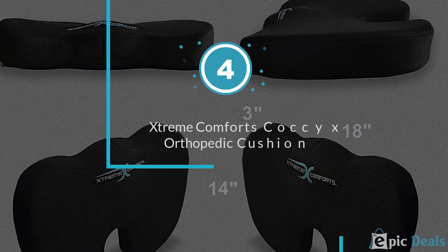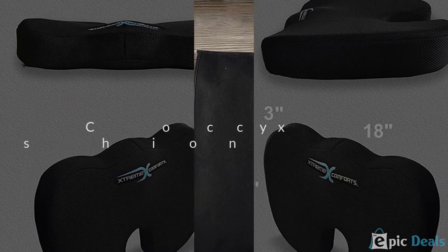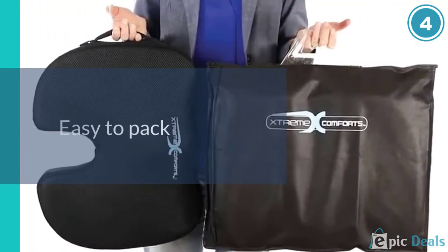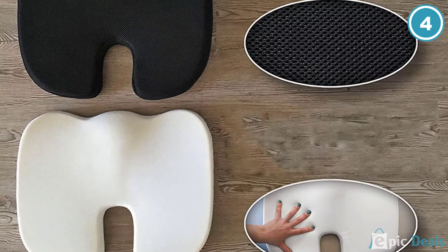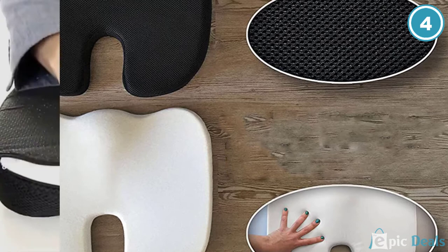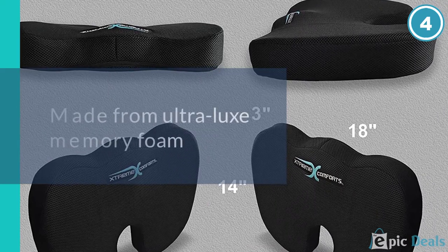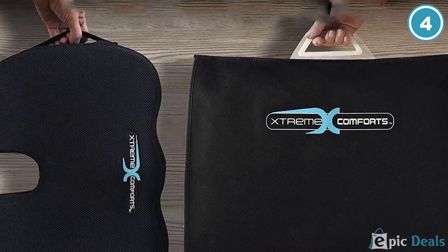Number 4: Extreme Comfort's Coccyx Orthopedic Cushion. Lightweight, flat, and easy to pack, this memory foam seat cushion makes for an ideal travel companion. It's made from ultra-lux memory foam and is ergonomically contoured to distribute your body weight evenly across the seat. The mesh cover keeps it breathable so you don't get sweaty, and it's machine washable with a zipper to remove it. The grip non-skid bottom ensures you can meditate without sliding around.